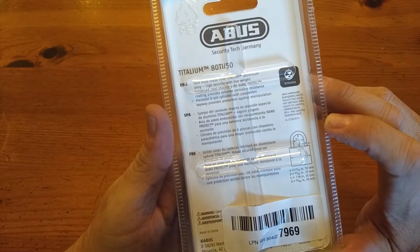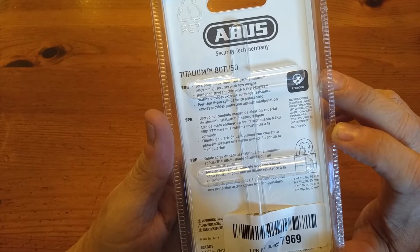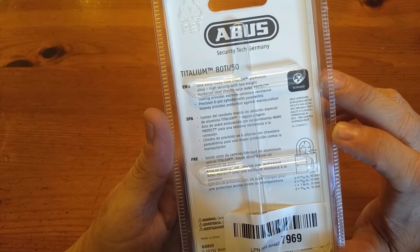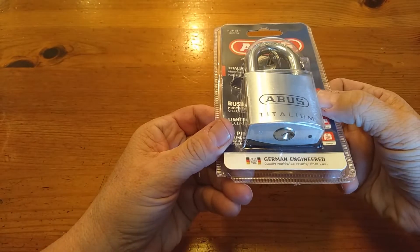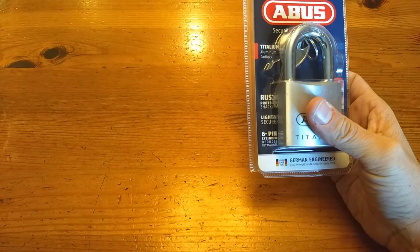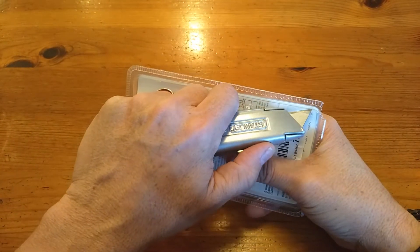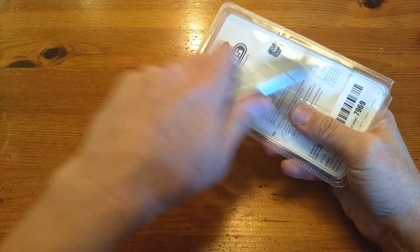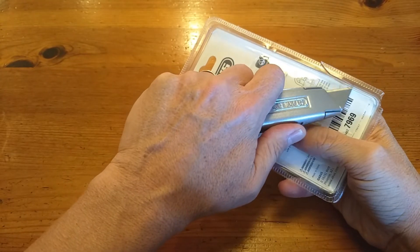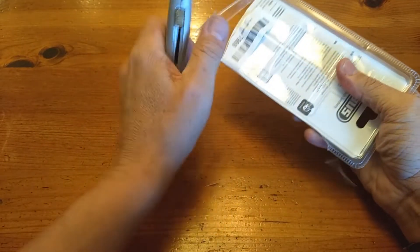We know from Lock Picking Lawyer that titanium cannot stand up to gallium, which is hilarious. Hardened shackle, six-pin cylinder, paracentric keyway. I've never had one of these locks, so I've never messed with one. I did practice with a couple of 7240s which have sort of a paracentric keyway, and some 7440 Lotto locks.